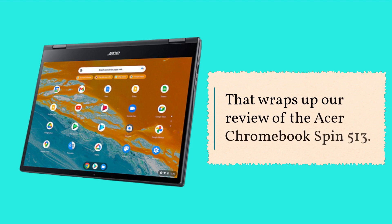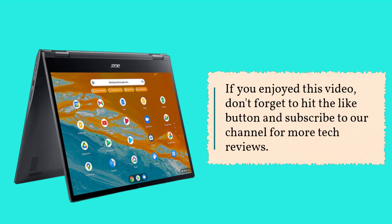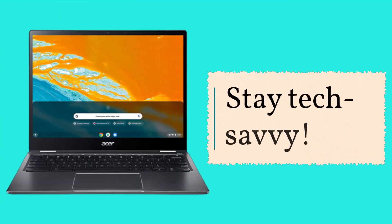That wraps up our review of the Acer Chromebook Spin 513. If you enjoyed this video, don't forget to hit the like button and subscribe to our channel for more tech reviews. Thanks for tuning in and we'll catch you in the next one. Stay tech savvy!